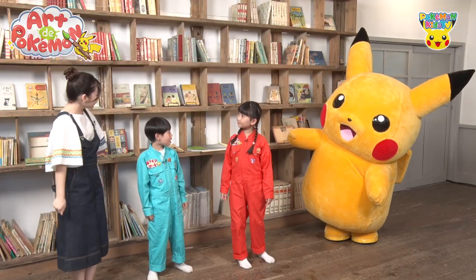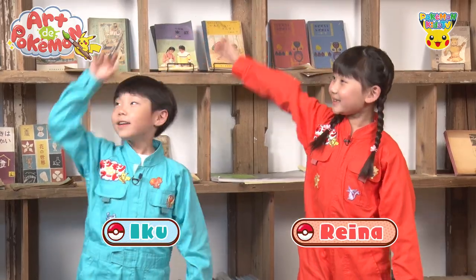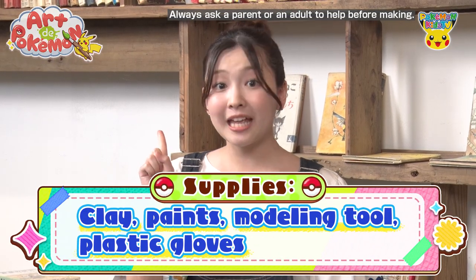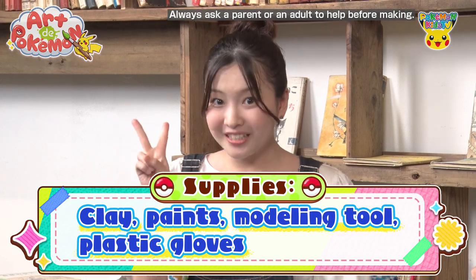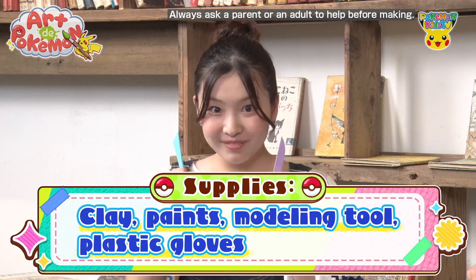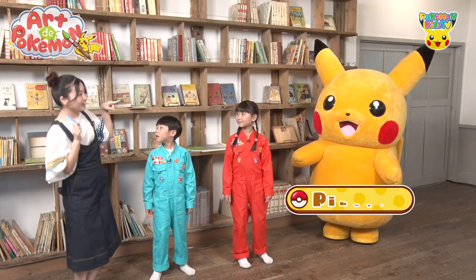This time, let's make Pokemon using clay. We can shape it freely and create our favorite Pokemon. Are you ready? To get started, we'll need a few things: some clay, paint in the same color as the Pokemon you want to make, and this handy modeling tool. And that's it! I'm going to make Pikachu, so let's begin!